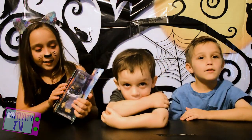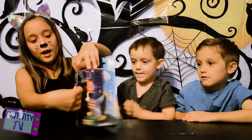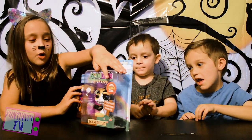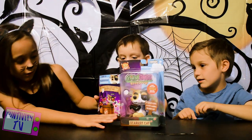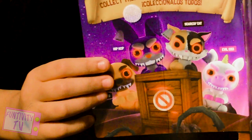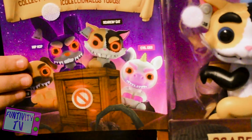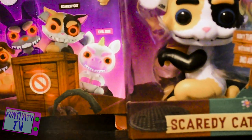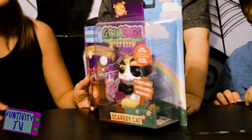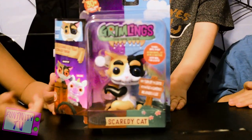Thank you so much Wowie for sending us this Gremling. So today we have Scary Cat, and there's a little hatch you can open. There's a bunch of different characters. We have Junkyard, which is a dog. Hip Hop, which is a bunny. We have Scaredy Cat — this is what we have. And then we have Evil Gigi, or Evil Giggy. I can't pronounce that — it's either Gigi or Giggy. And Gigi or Giggy is a unicorn.